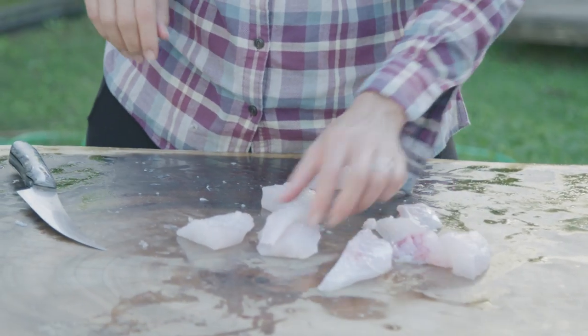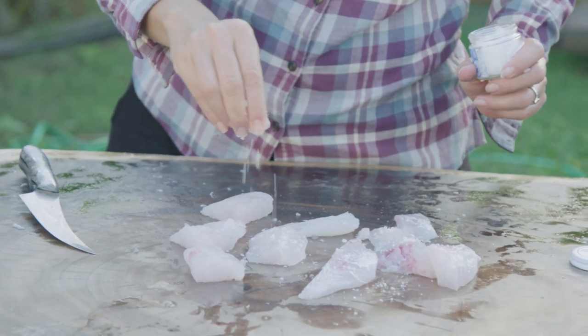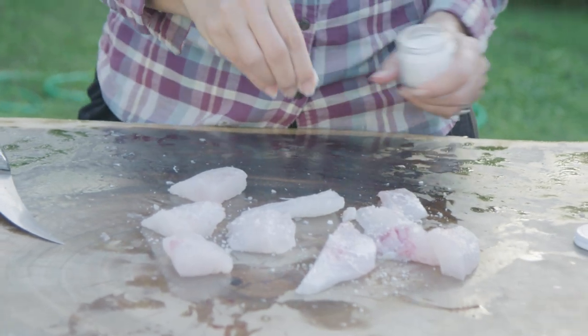We have all of our fish pieces here — salt and pepper them. When you're cooking simple, you're using just a few ingredients, so make sure they're really, really good quality. I know my fish is excellent quality because it was just speared and it's as fresh as it gets. It's one of my favorite fish.